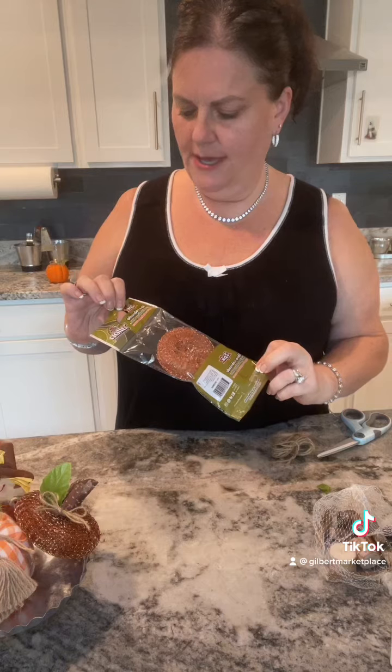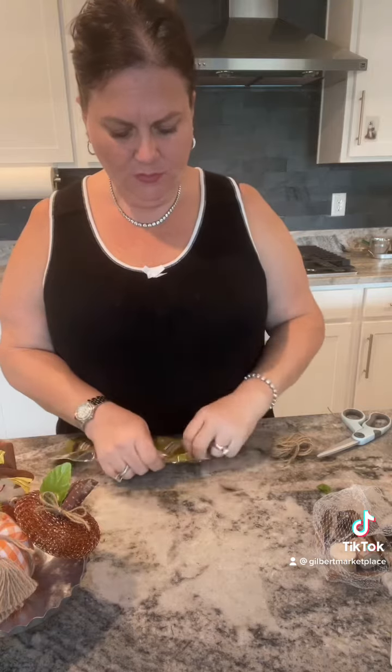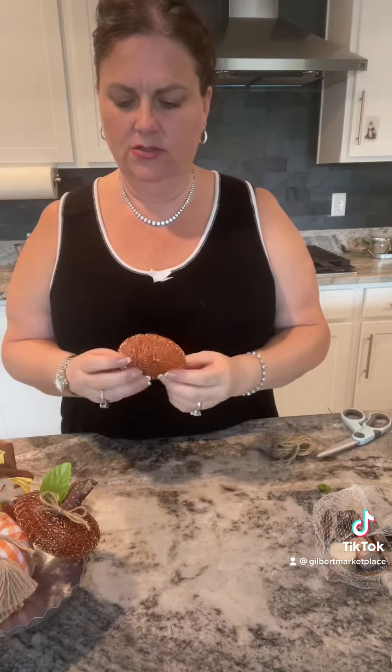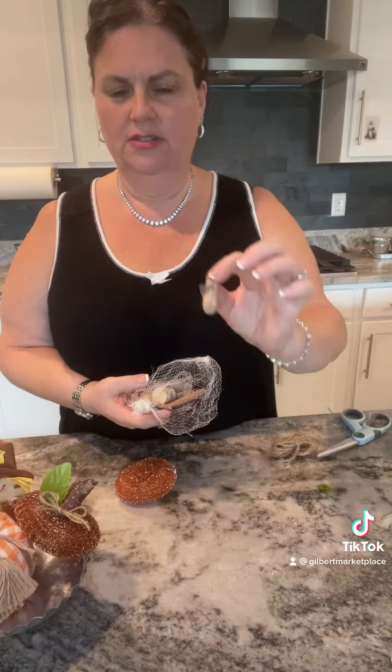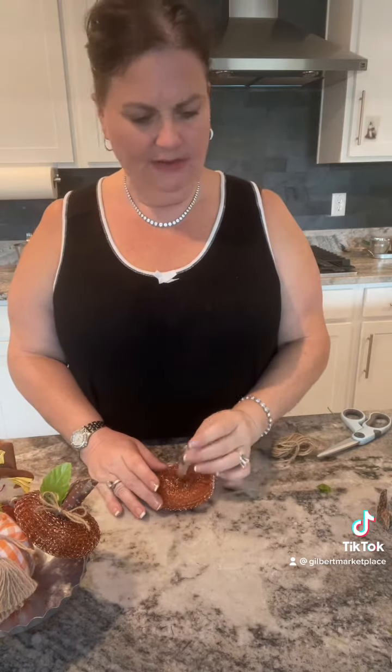First you're gonna start off by getting a two pack of these — little scrubby pads in the kitchen section. It's like a copper bronze scrubby. You'll need that. You can grab some dollar store tree little sticks. If you live in a wooded area, you don't even have to buy them, just pick them up outside. We'll use that for our stem.